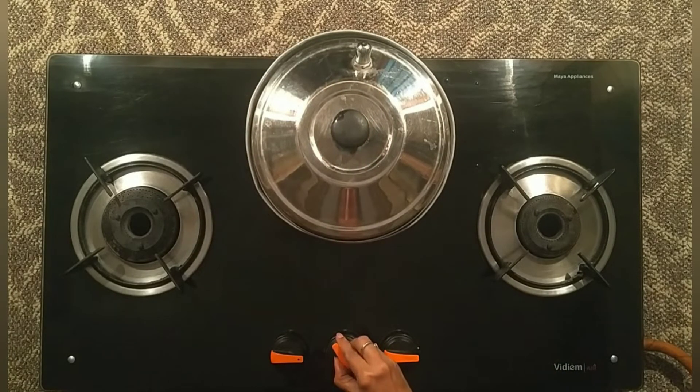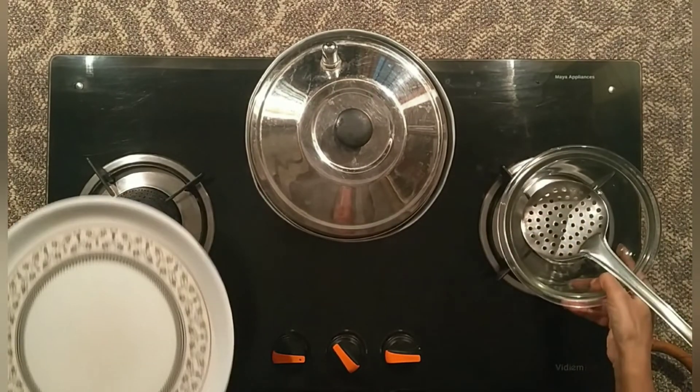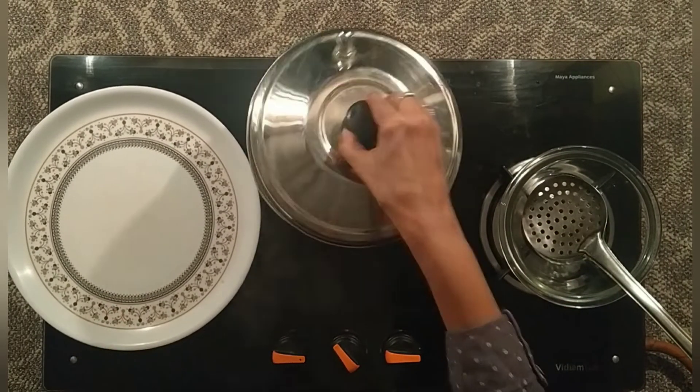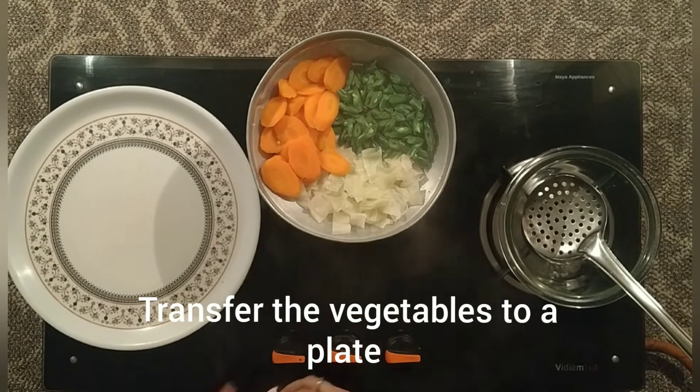We will cook in the steamer with whole vegetables. Steam for 15 minutes. Let's steam the vegetables.